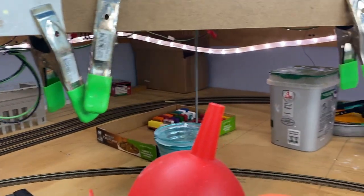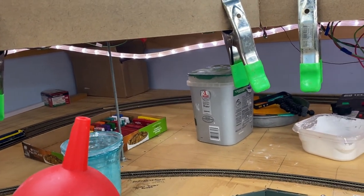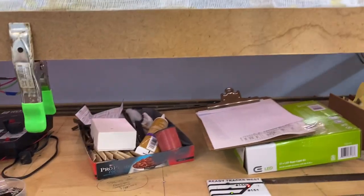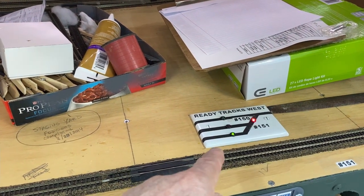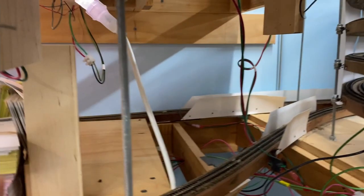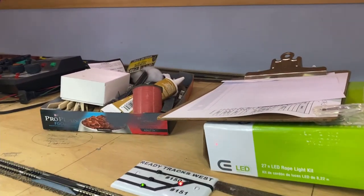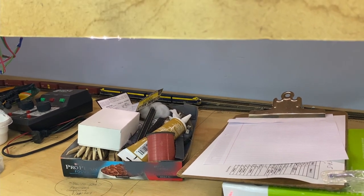Sorry about all this stuff in the roadway, but this whole thing is a one-man operation so it takes me a while to get stuff done. You can see the turnouts are set so that it'll go up that track back there where the white cardboard is. It's hard to see but there it is, and then we'll catch it on the helix.